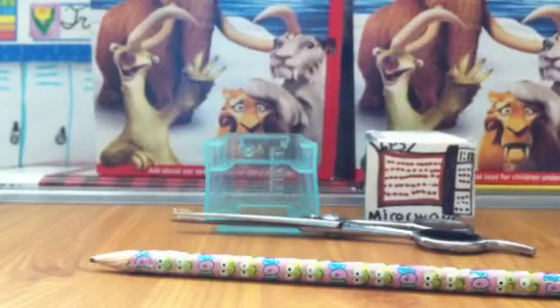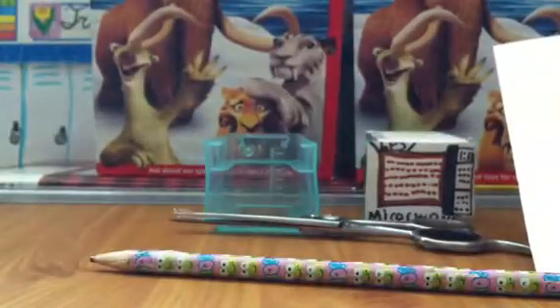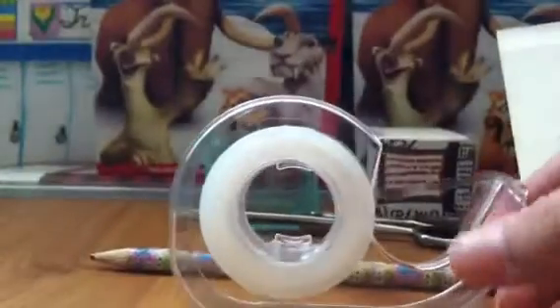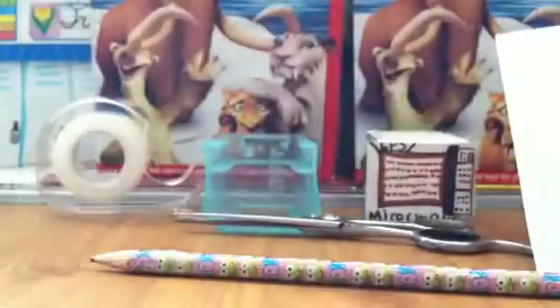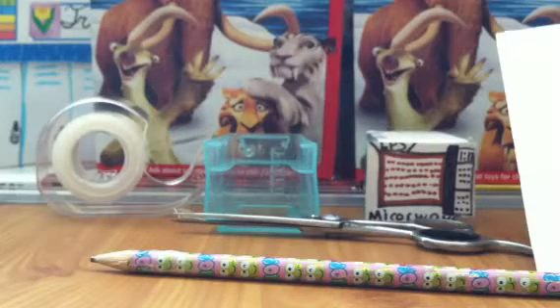You're going to need some paper — two kinds: one soft and one hard. And you're going to need some tape. You'll also need a Sharpie or some markers to decorate.